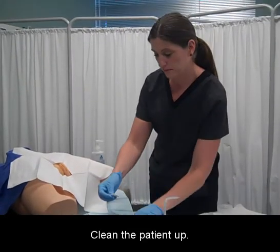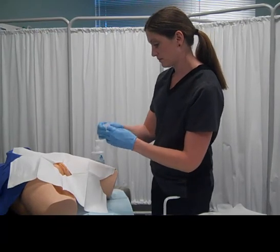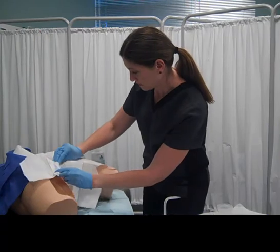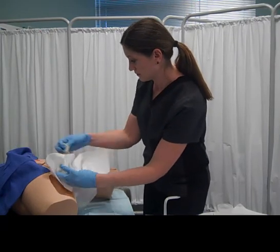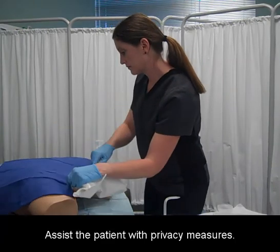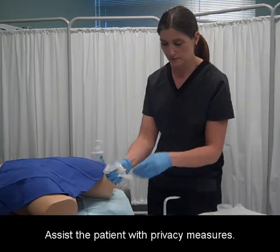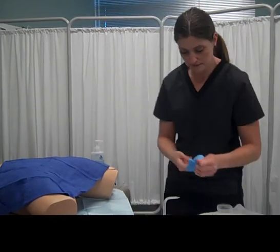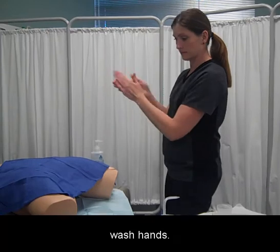Clean the patient up and assist the patient with privacy measures. Clean up supplies, remove gloves, and wash hands.